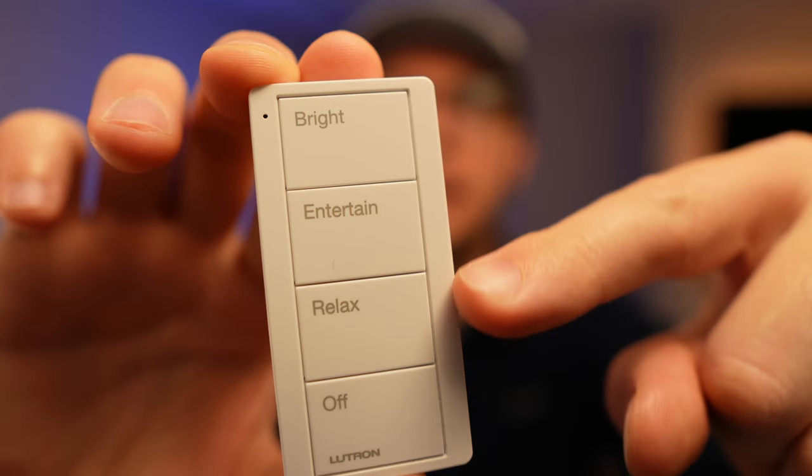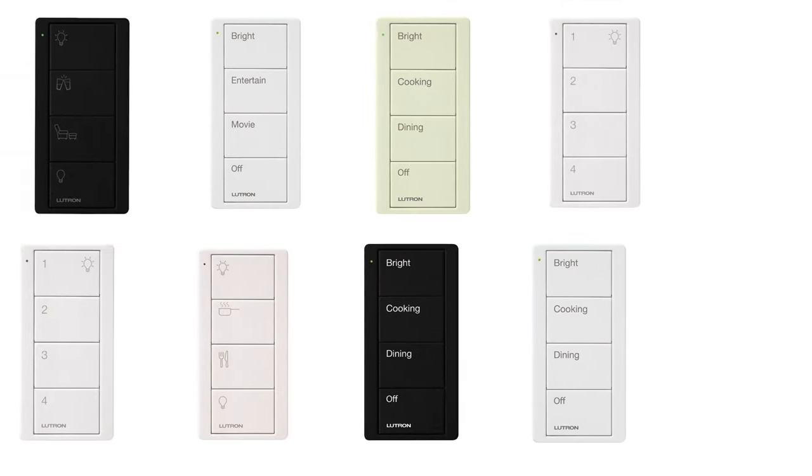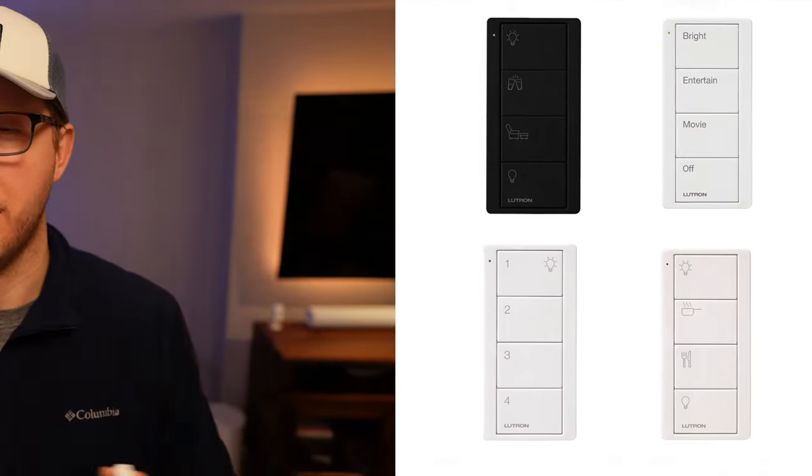Mine has bright, entertain, relax, and off. You can get other combinations and colors which I've linked below. Regardless, I'd highly suggest you set an eBay search for these switches — sometimes you get them even 50% off retail prices, and they're expensive, so saving a little bit of money is great when you have a lot of them.